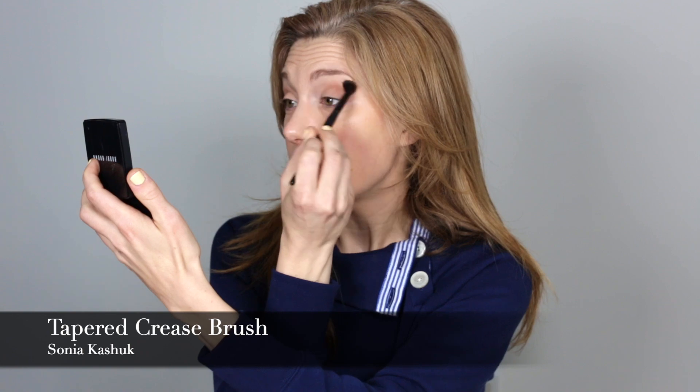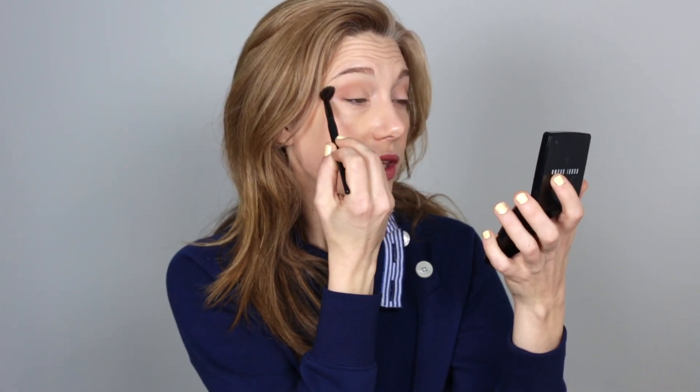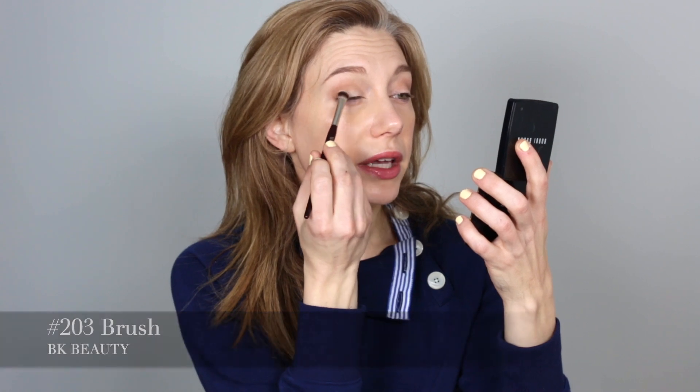I'm taking my Sonia Kashuk brush and going in with the same two colors, just softening edges and bringing a little bit more onto the lid. This brush is so fluffy — you can get a nice point with it, but it's definitely more on the fluffy side, almost like the 201 but slightly more tapered. Now I'm going to go in with Brulee and use the 203 from BK Beauty, really packing up my brush to give myself a lighter lid — going right on top, mostly just halfway, not all the way to the crease or outer third.